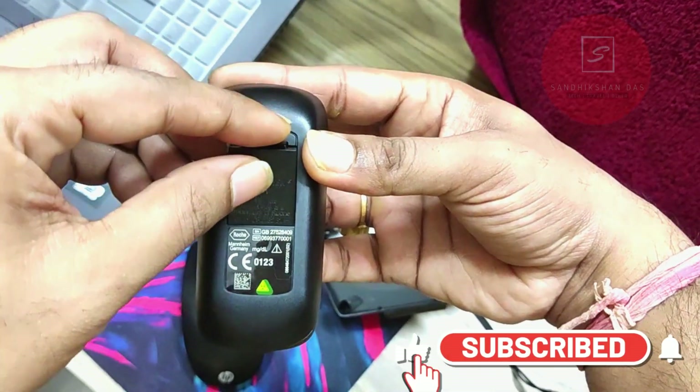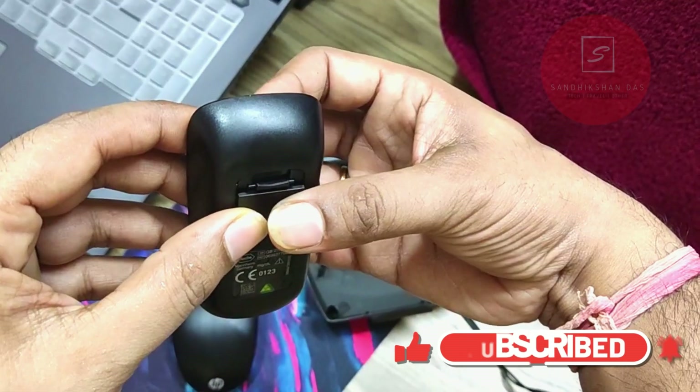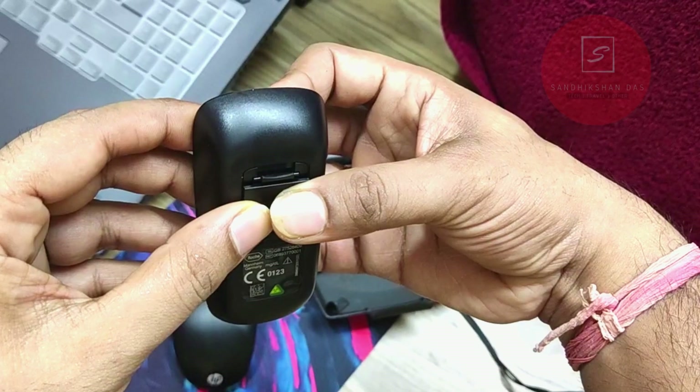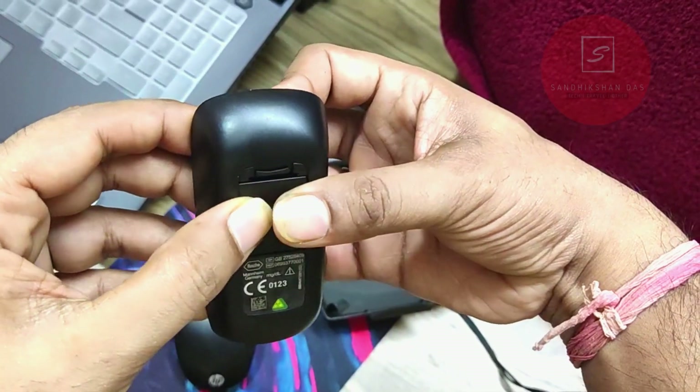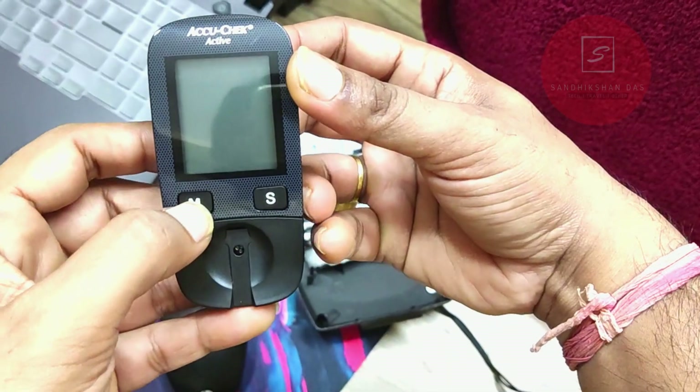Then close the battery lid. The two extension tabs will stay on one side while the flexible side stays on the other. Press it firmly — make sure you don't break it. You will hear a click sound, which means it is locked.